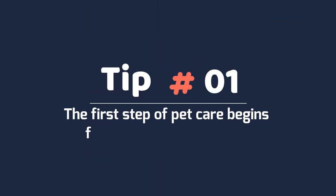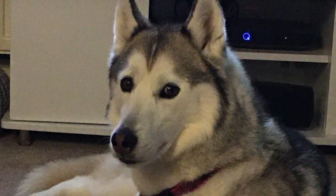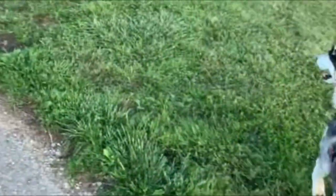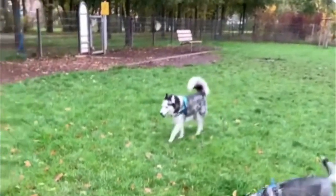Tip 1. The first step of pet care begins from the time of adoption. It's always good to get the little puppy checked for any illnesses from the veterinarian once it leaves the breeder's premises. Adopting a pup from an animal-loving family breeder would mean a mentally and emotionally stable dog.